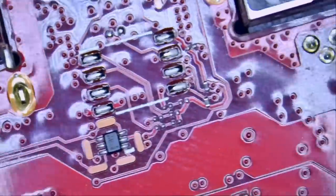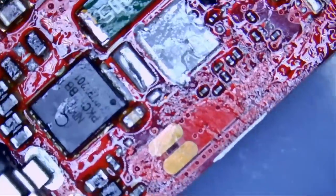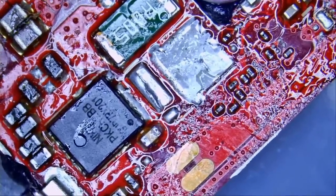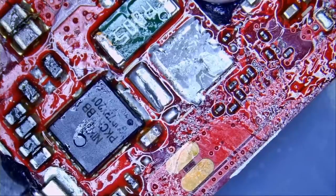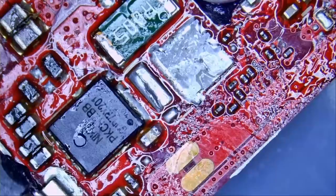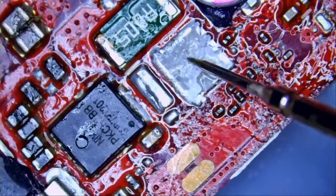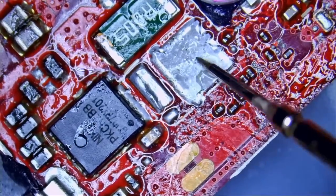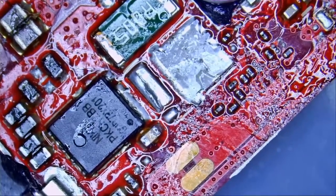Back of the board looks clean — I do not see any signs of flux, so let's stick to the front. The first thing I want to do is replace the MOSFET down on the bottom, but before I do so, let's test for a short and see if we have a short circuit on the drain of the MOSFET. Meter in diode mode. We do have a short here. The person who worked on this board probably measured for a short on the drain and assumed the problem was the MOSFET — that's likely what happened.